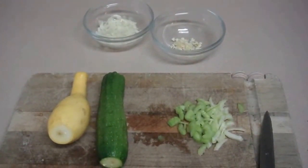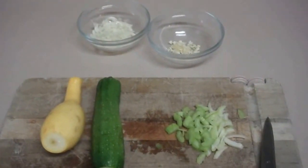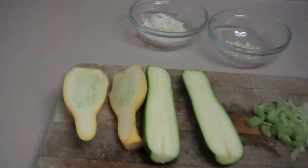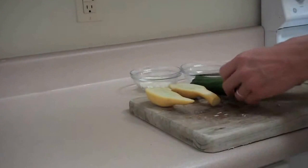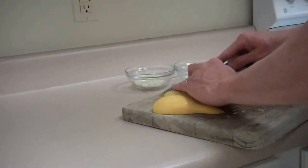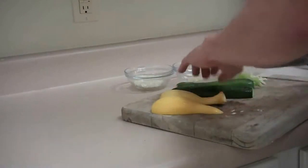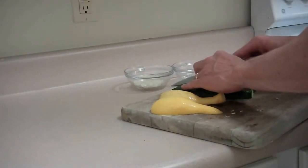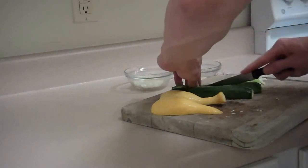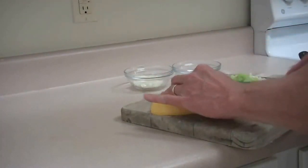So this is the zucchini and the squash, the brown onion I've got chopped up, the garlic, and the celery. The first thing I want you to do is cut your squash and zucchini in half just like this. Then you're going to turn these over and cut them into nice little strips. They really look nice when you prepare them and add a little something to just the old vegetable fare.